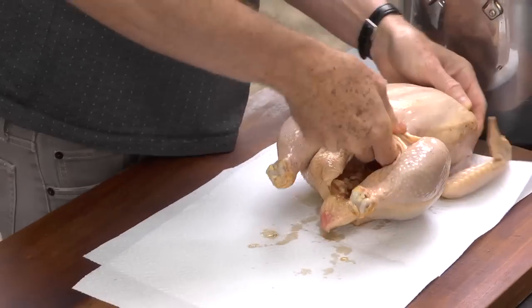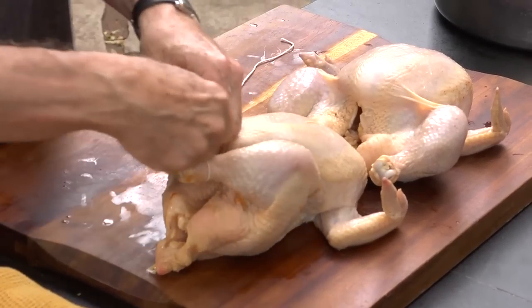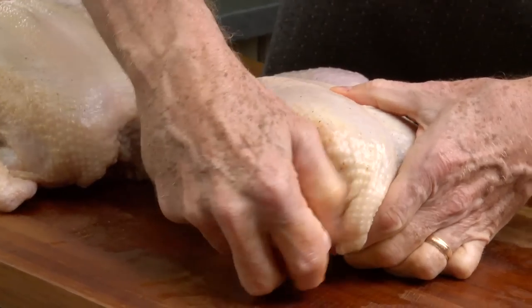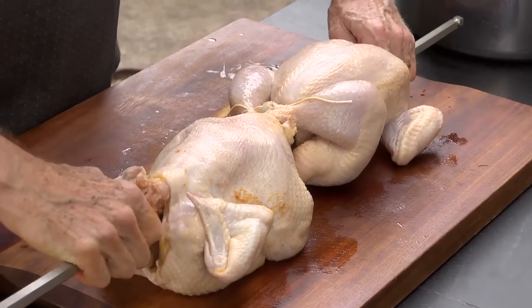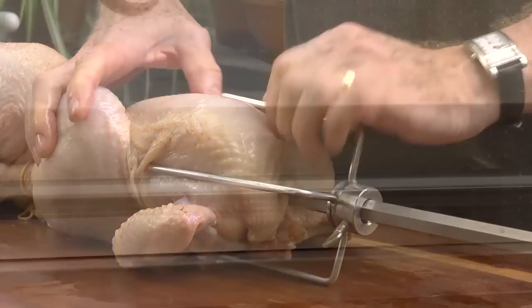When you remove the chickens from the brine, dry them off really well. Then truss the chickens, tying the legs together with a good length of twine. Tuck the wings under so they won't burn. Then skewer the chickens butt to butt through the cavity. The spit forks slide onto either end and you're ready to grill.